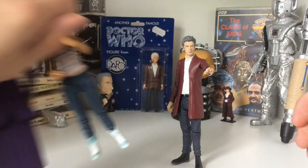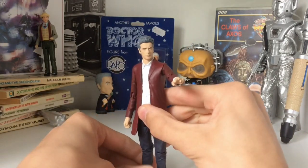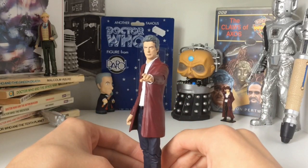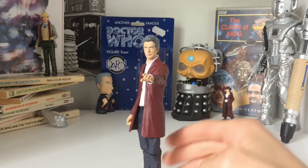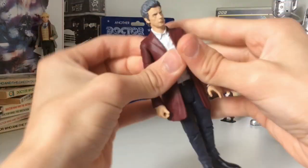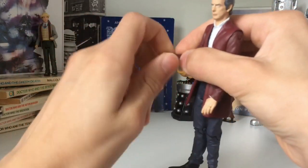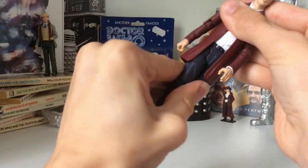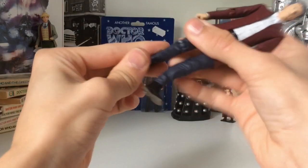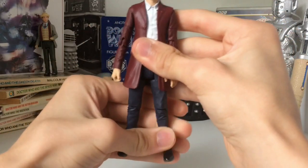We'll start with the 12th Doctor as he is the only one not from Series 10. This is a mishmash of 12th Doctor figures — mainly a Series 8 12th Doctor with a Series 9 head. First of all, his articulation: his head can do a full 360 degrees, we have ball-jointed shoulders, elbow, bicep, and then 360 to the wrist. We have waist, T-crotch joints with thigh and knee. No foot — oh, no, there is foot actually. I stand corrected, I've never tried it before.